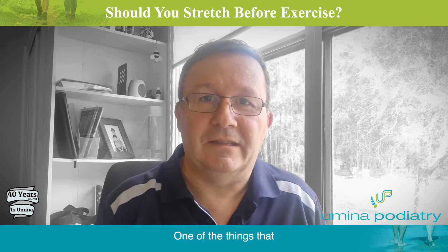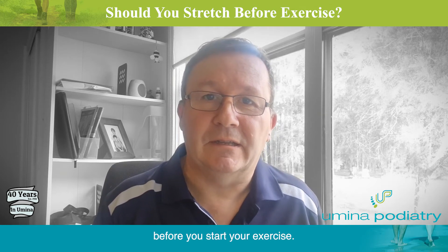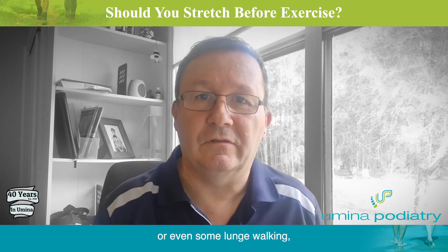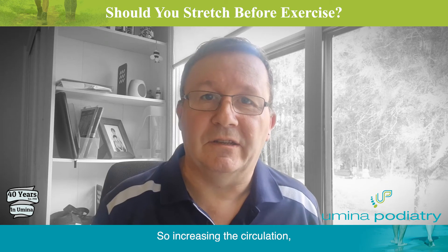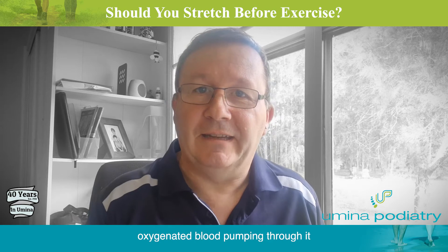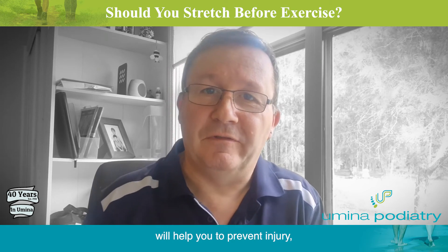One of the things that is important for you to do before you exercise, though, is to warm up for five or six minutes before you start. Warming up means maybe a brisk walk, a bit of a jog, or even some lunge walking, which will get the blood flowing in your muscles — increasing the circulation so the muscle is ready to work for you, with lots of oxygenated blood pumping through it. So warming up will help you to prevent injury.